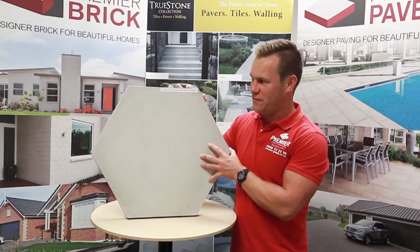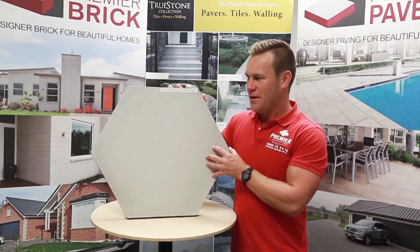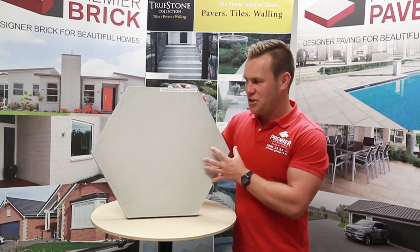It gives you a really flat, even surface and a great finish. Along with that 10mm grouting line, it just looks amazing. You can check out the pictures in this video as well as online. That's the installation covered.